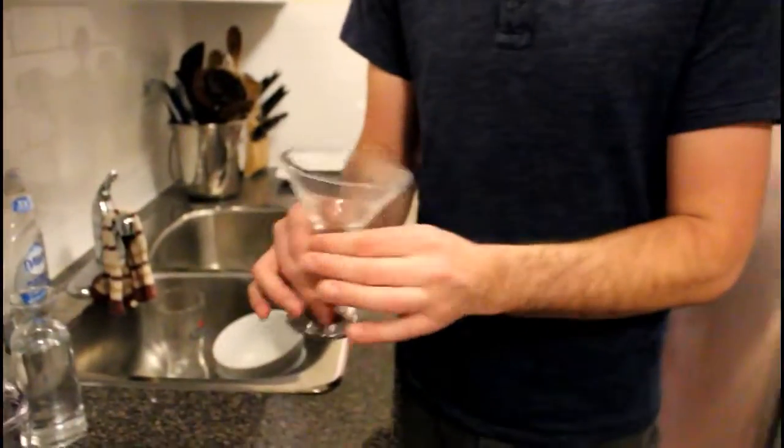Wet versus dry martinis — the more wet they are, the more vermouth you're going to add to it. A dry martini is essentially just chilled vodka in a glass. If you ever order a Cosmopolitan, that's not a martini — it's a cocktail. But they can charge you more because they'll charge you a martini price, but it is a cocktail.